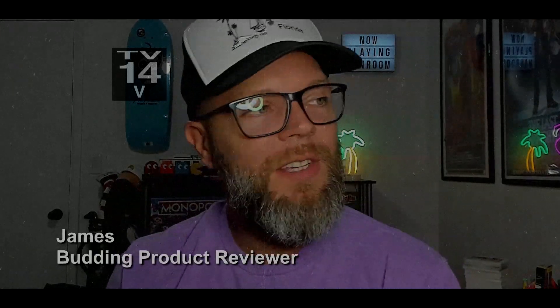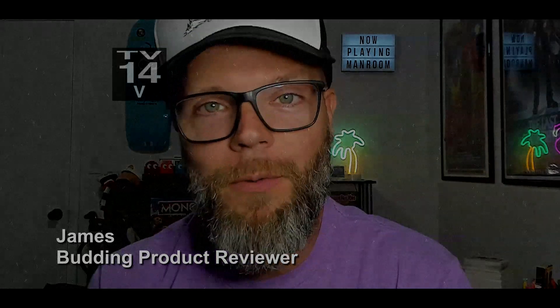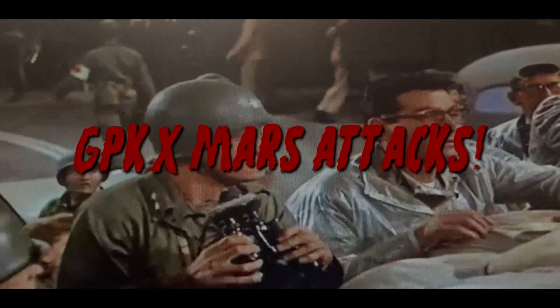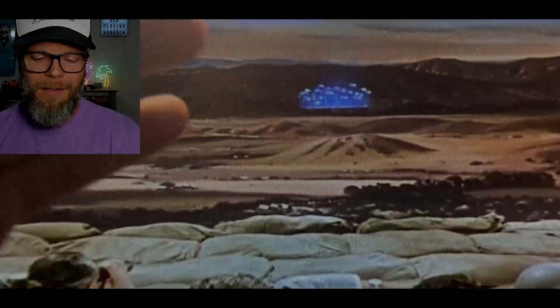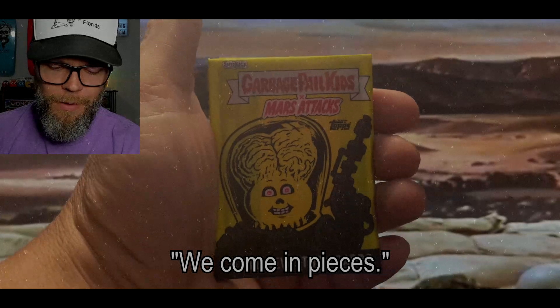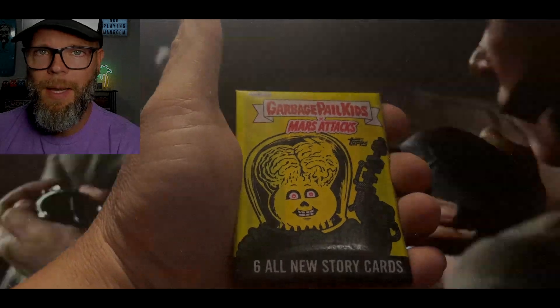Welcome back to another video. This is going to be a quick first look and review video regarding the Garbage Pail Kids Mars Attacks mashup. It was a Kickstarter. These packs have released six cards, a complete set, one wax pack.